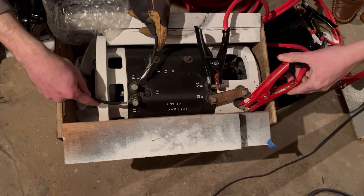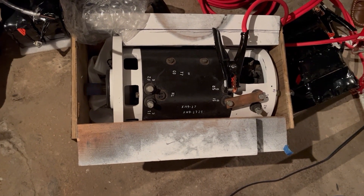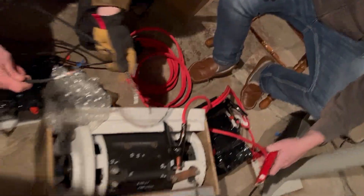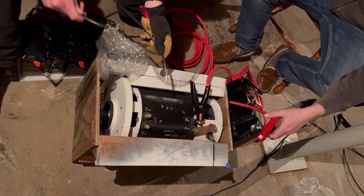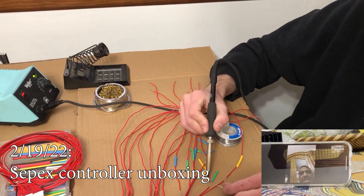Try it the other way. It was much slower until he took them off — that's probably the correct way. We want to put negative in F2 and positive in F1. You really need a separate little controller for that sepex field.